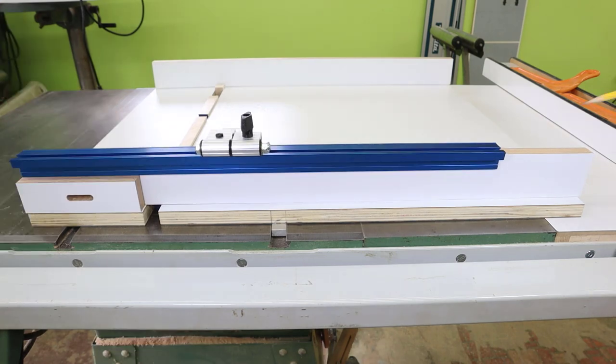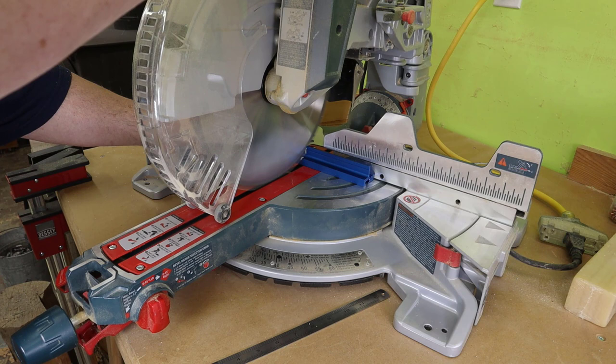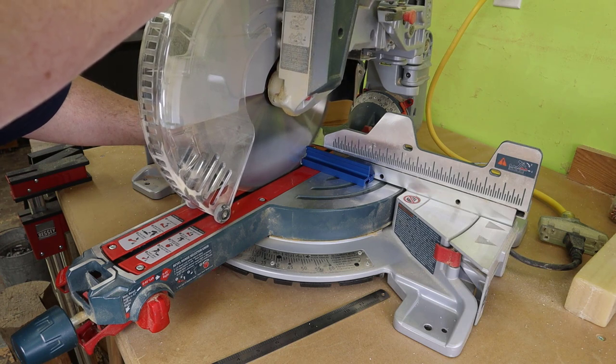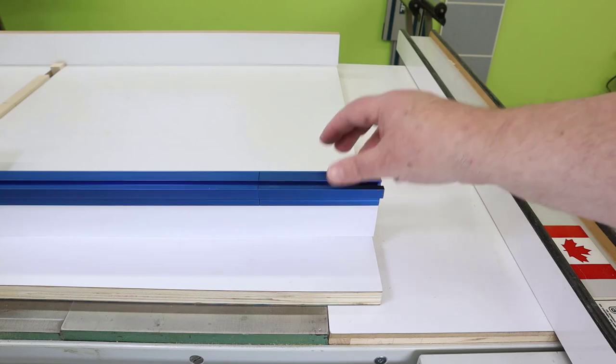I need to cut some rail to add to the end of the fence. You can cut the aluminum rail with a carbide blade at the miter saw, but first remember to clean up any sawdust around the miter saw and take the bag off the saw — a spark could start a fire. Take your time going through the aluminum. Let's check the fit on the sled fence — looks pretty good.